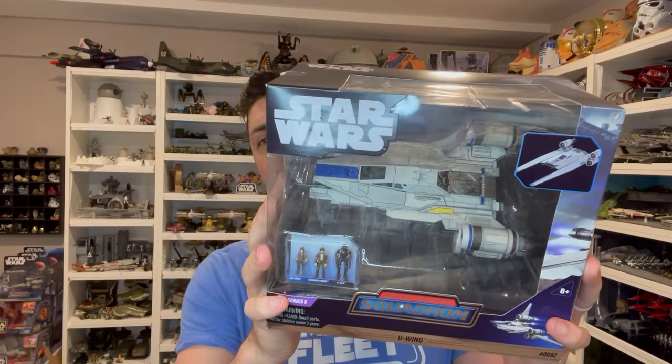Hey everyone, this is Kevin from Kevin's Microfleet. Today I'm coming to you with a Micro Galaxy Squadron review. We're going to be taking a look at the Series 5 U-Wing — the figure, the vehicle, and the packaging. We'll do some measurements and a comparison. Let's go ahead and dive into the review.